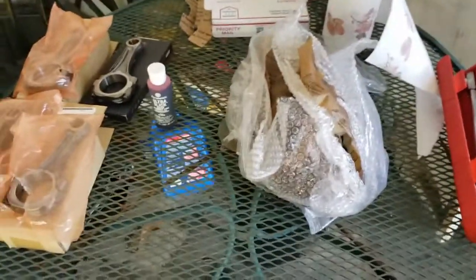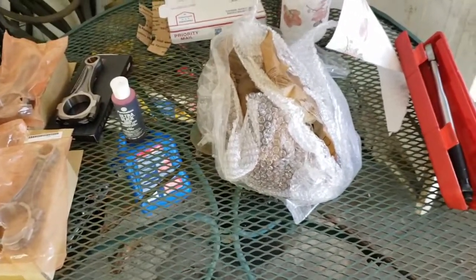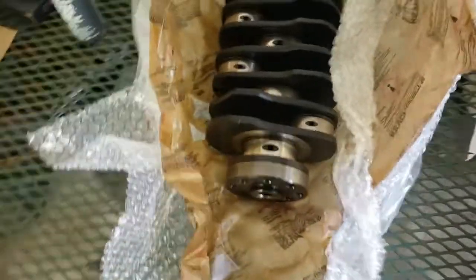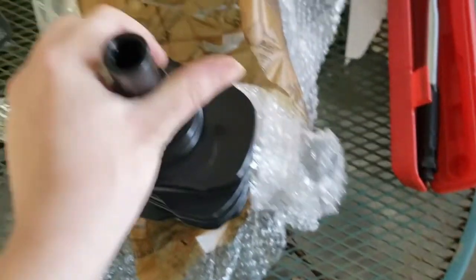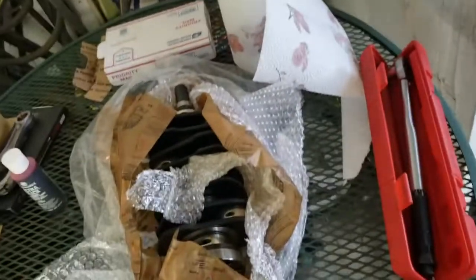Alright, welcome back to the channel. Today we start the first steps of assembling our EJ205 2.1 liter stroker build. We got our EJ257 crank — brand new nitrided crank right here. While looking for torque specs on the international Subie page, he told me to stand it up, not lay it flat. I don't know why, but it ain't gonna stand up, so I did lay it flat.